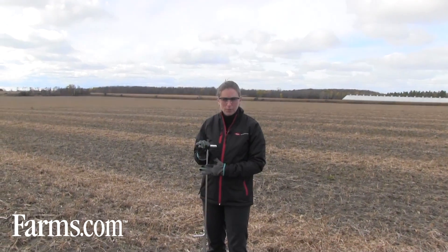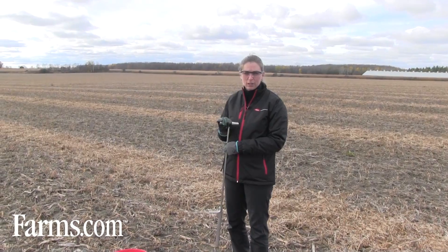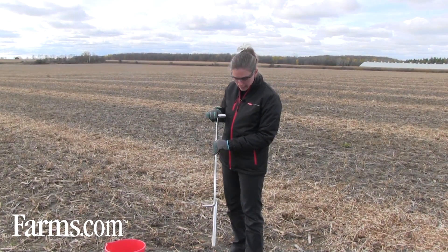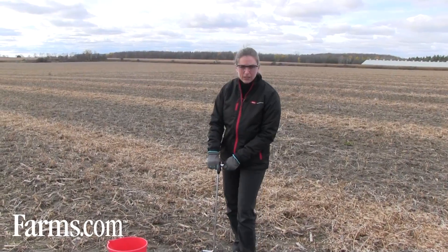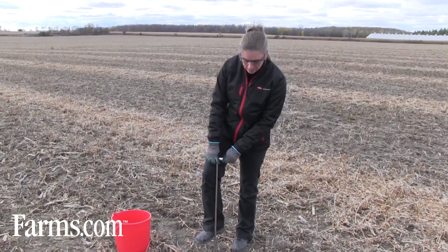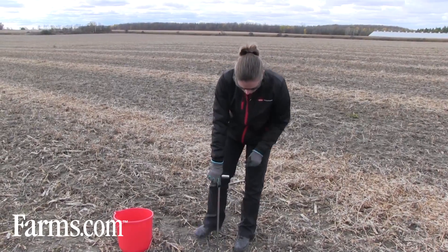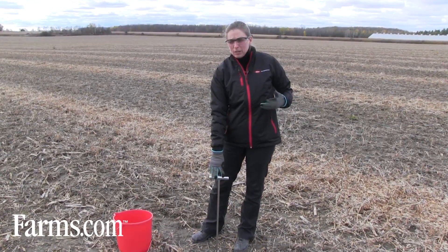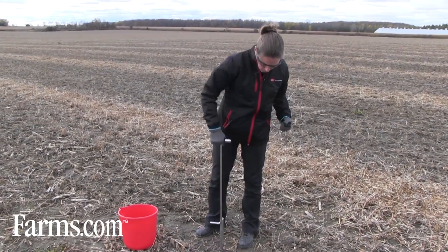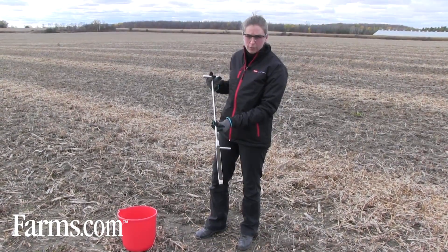We're going to demonstrate after a soybean field today. We have our soil probe. You can either purchase one or borrow one from your local retailer — they'll loan them out to you. You just insert it into the ground and push down with your foot; how wet it is determines how easy it'll go in. You need a sample about 6 inches or 15 centimeters, which covers about the root zone of the plant.